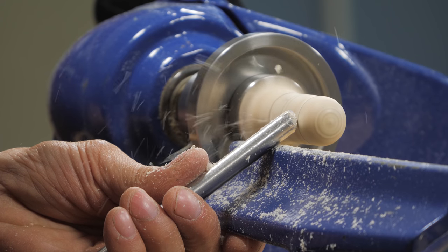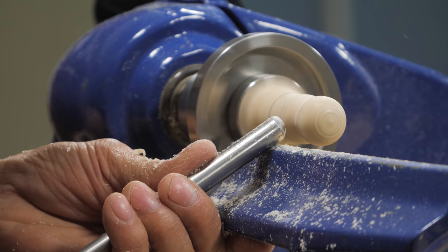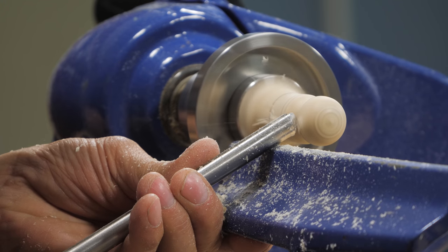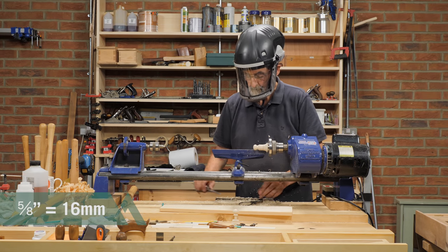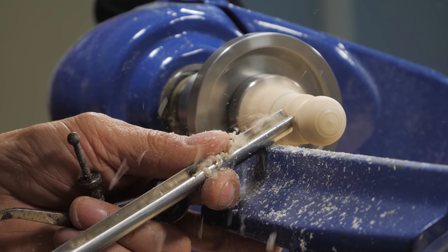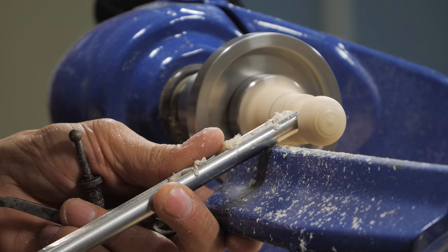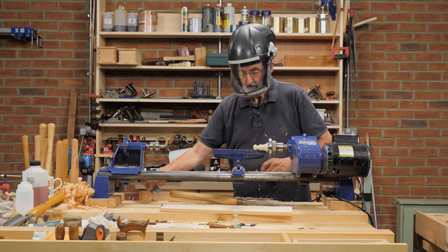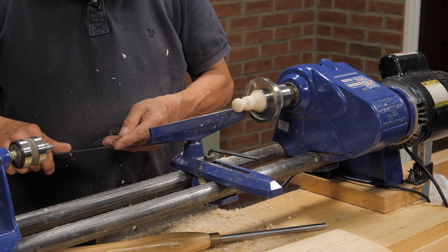Here I'm creating a hollow — we call it a cove — starting from the large radius down into the cove at the bottom, and then the same from the other side to create a valley. I set the caliper to five-eighths of an inch for the middle of the valley, then work it down a little bit at a time until the caliper just slides over. For individual knobs the diameter isn't critical, but if you were making ten knobs you'd want them to be close to exact. Then I set the caliper to three-quarters of an inch, which is the diameter I reduced the knob to at the foot of the knob, marked by the second and third pencil marks.